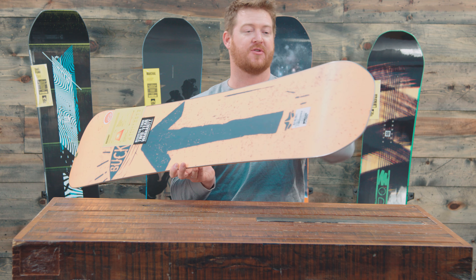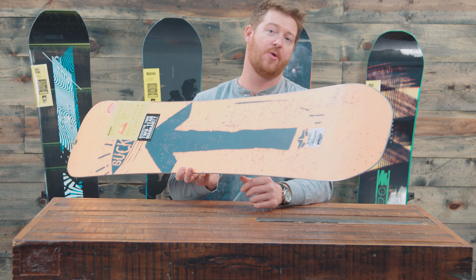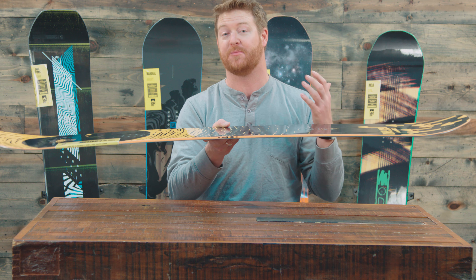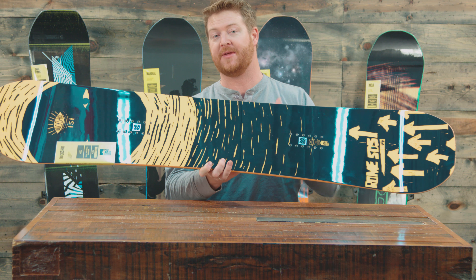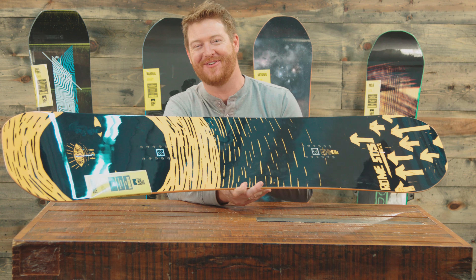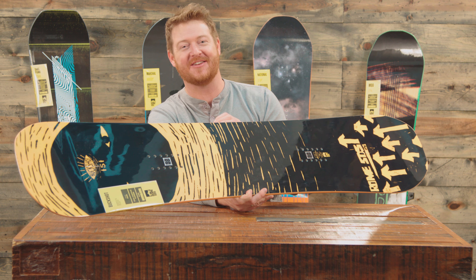The base is going to be sintered, which is nice — it's going to run super fast, but you're going to need to maintain it throughout the season by waxing it up. There's also a standard 360 wrap steel edge with a radial sidecut. It's kind of just a classic style shaped board with a lot of really cool updated technology.